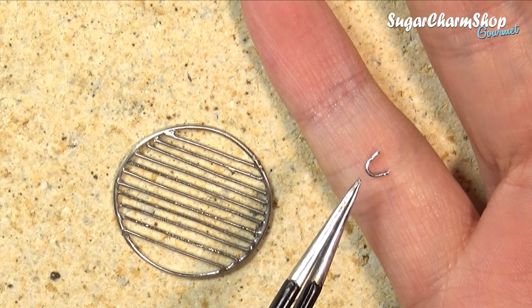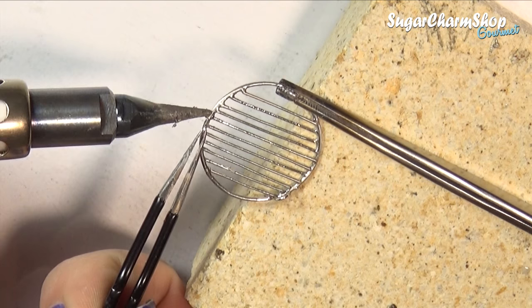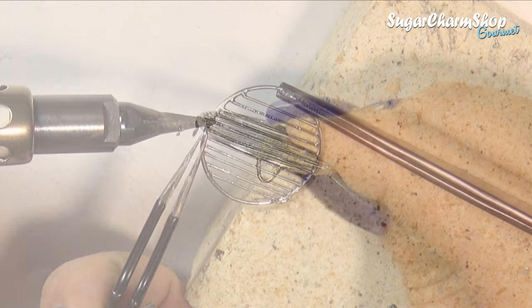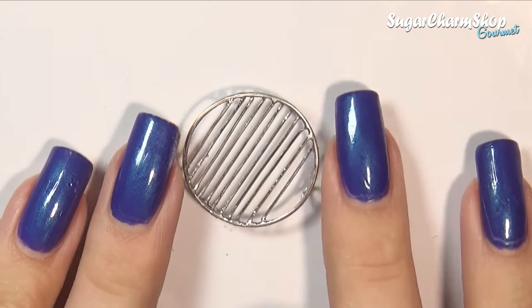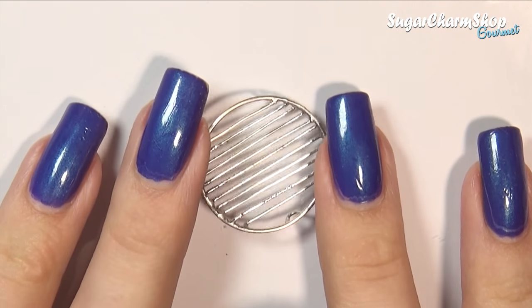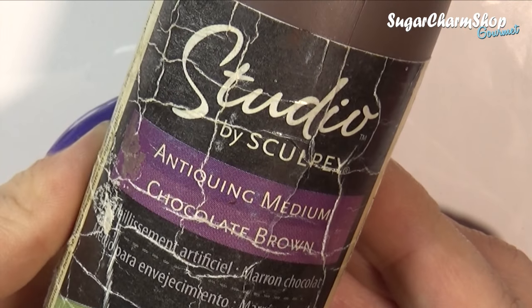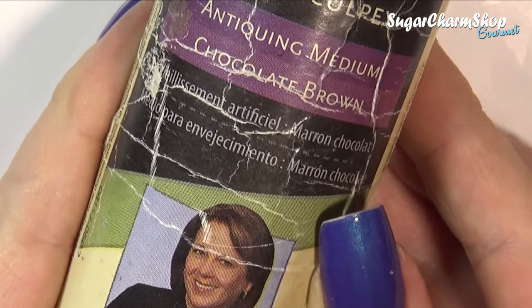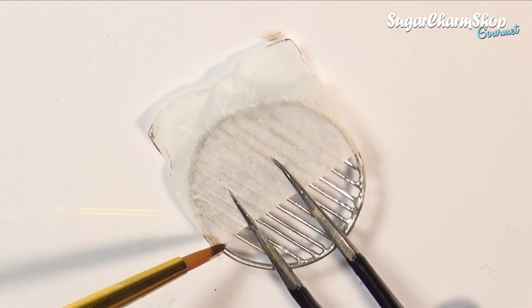I then bent three pieces of wire to form the feet and soldered these in place as well. Finally I just added a piece of parchment paper and added some acrylic paint — I know it says antiquing medium on the bottle but really it's just a fancy word for watered down paint.